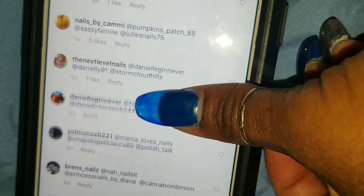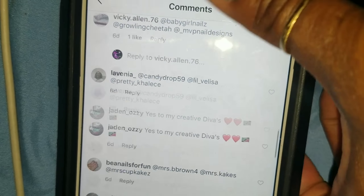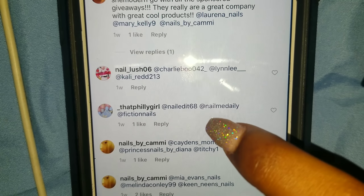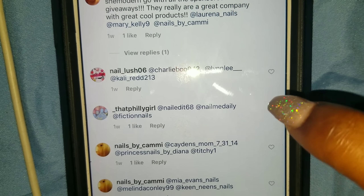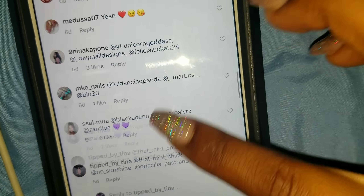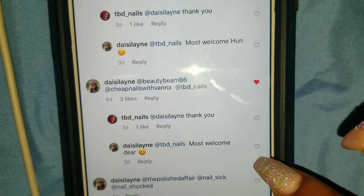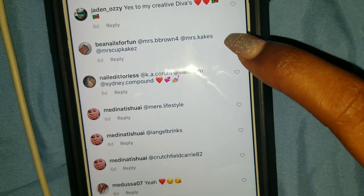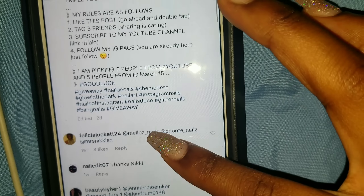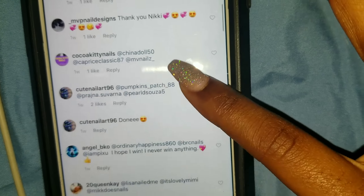So just scroll up and down and pick five people. This person — okay, that's one. You have to like it? Yeah, like it. And then this person. Okay. This person. Okay.